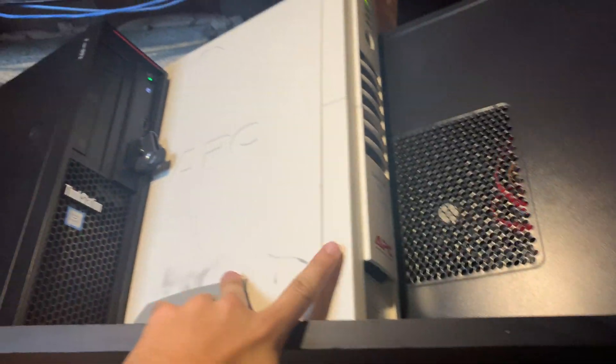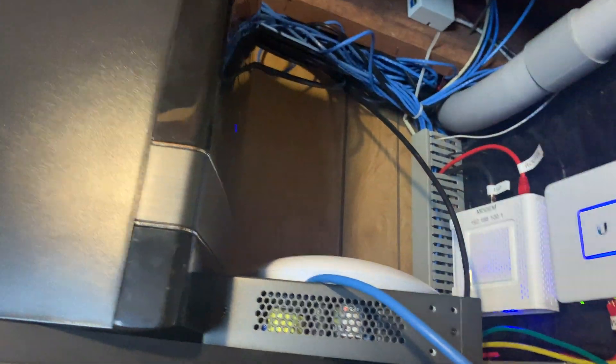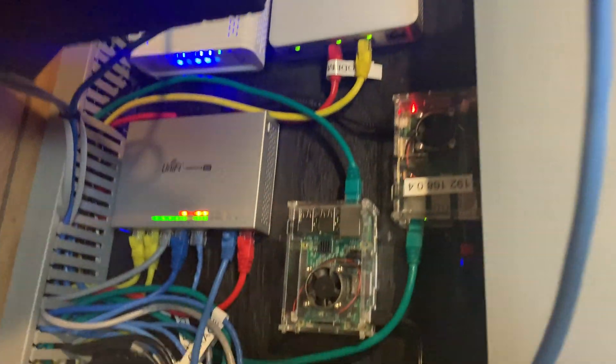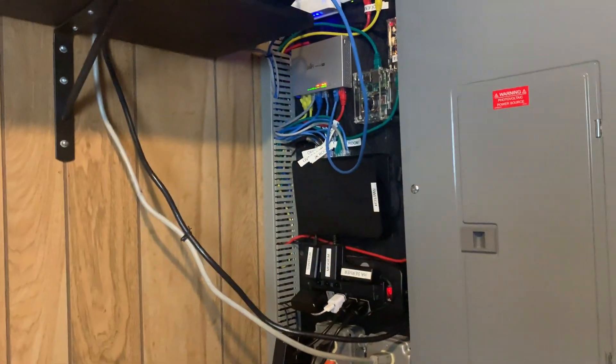Let me walk you through what I have so far. Up here we have the surveillance server — up and running — then the APC backup battery, and the file server which is also up and running. Here we have the PoE switch — this is where all the security cameras will get plugged in, and one is already connected. Then we've got the Arris Surfboard SB1641 modem, the main Ubiquiti router, the switches, the Raspberry Pis, and I still have to tape the cloud key up with double-sided tape.